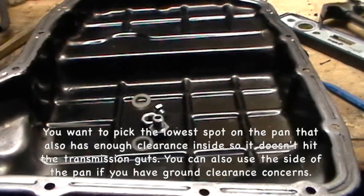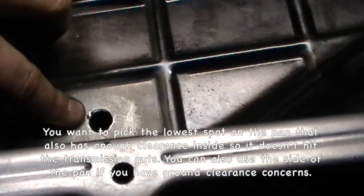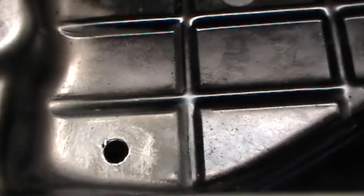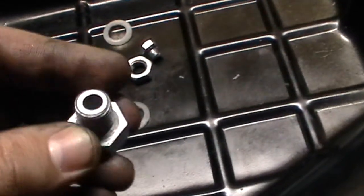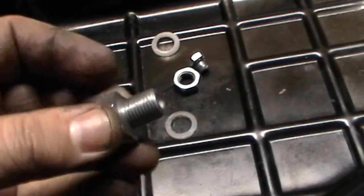The first step is to find the location. In this case it's right here, which is actually the front of the transmission — this is the front, that's the back. So right here is the location. First thing you've got to do is drill a one-half inch hole through the pan. Whatever kit you get will probably have instructions on what size you need, but basically you need the size that will fit the primary bolt.